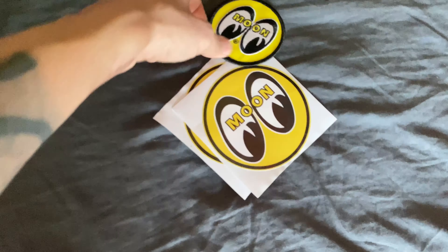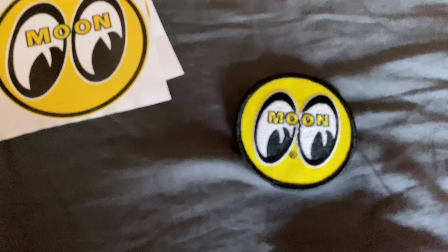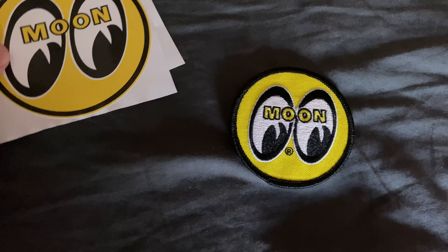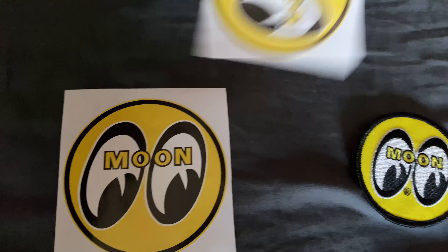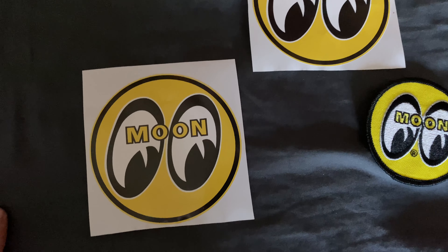I also got some of their stickers as well. I think I showed you guys before but I got a couple more — I have another patch with their logo on it, and I got these two bigger stickers. They're not that big but they're a lot bigger than the one I had previously.